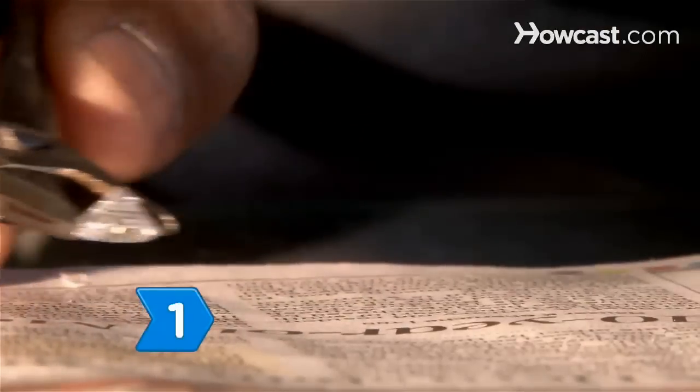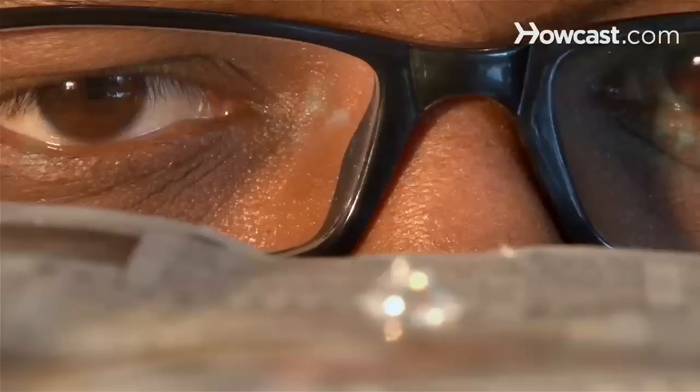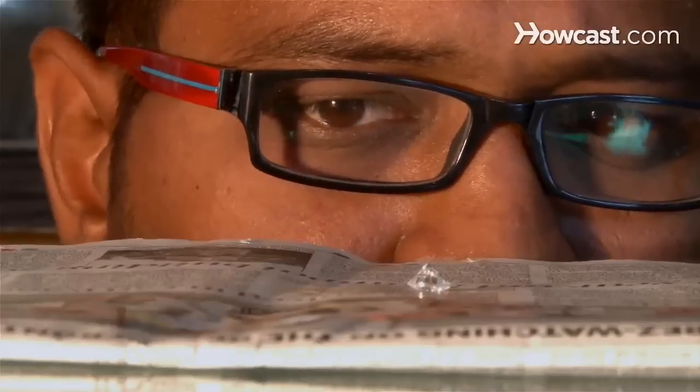Step 1. Flip the diamond upside down and place it on a piece of newspaper. If you can read the newspaper through the diamond, it's not a real diamond.